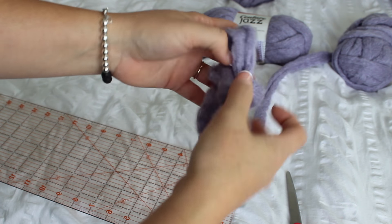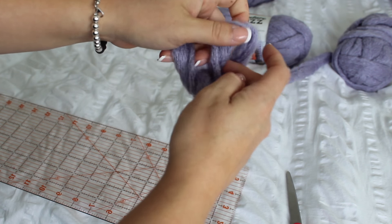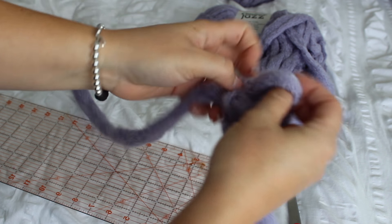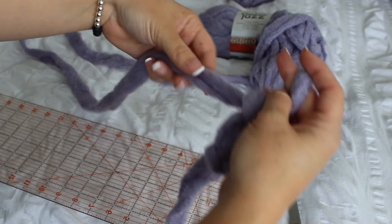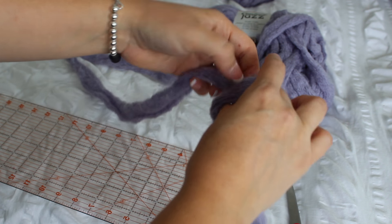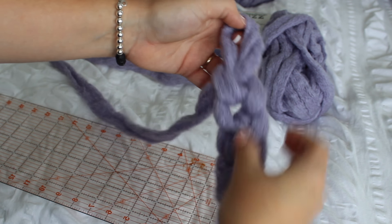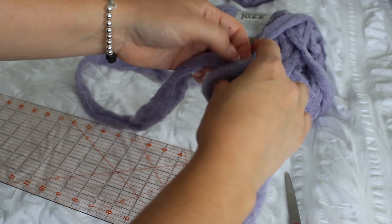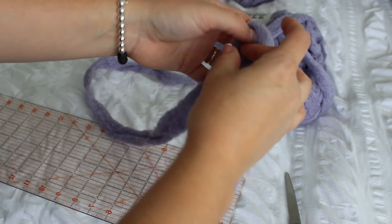We're just going to start by making the slip knot and then doing our basic chain stitches, which is just pulling it through just like that. I'm not going to give an amount of chains because it varies so much depending on how loose or tight you knit, the size of your fingers, your hands, everything, and even the yarn that you're using. It all just depends.